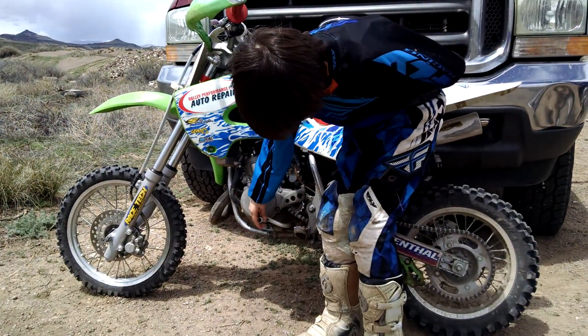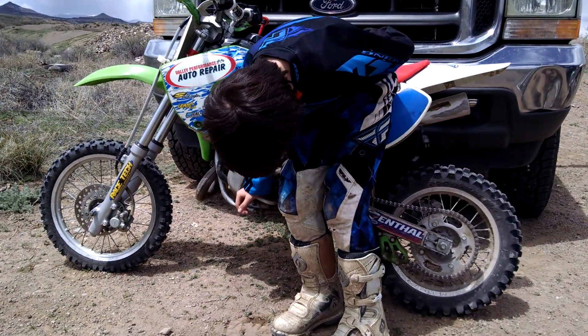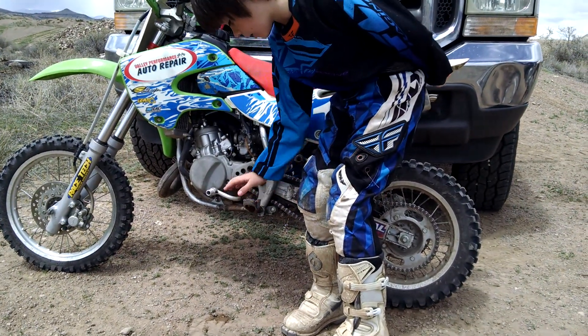This is your shifter. This makes you shift up and down. And this is your foot peg — you stand on these.